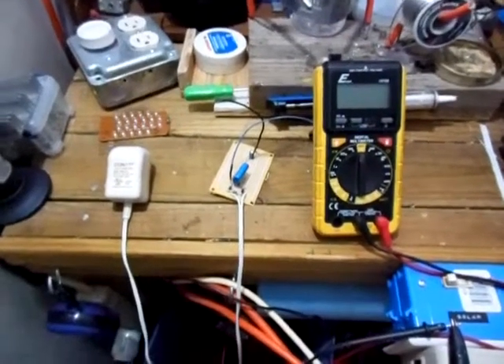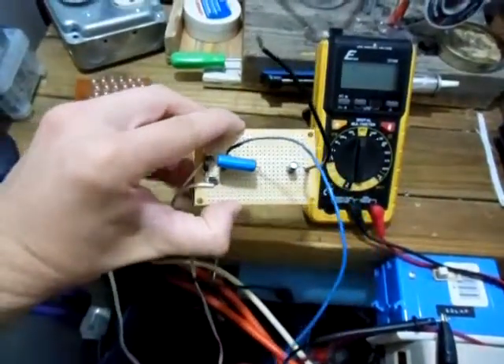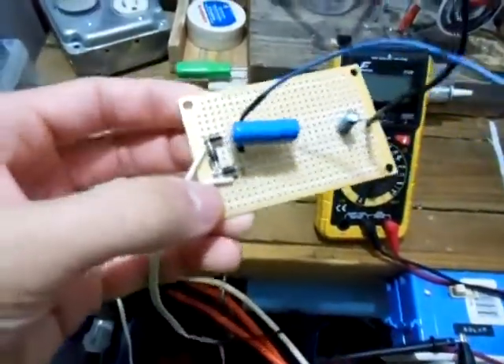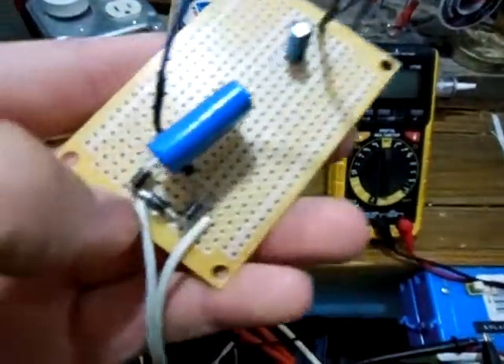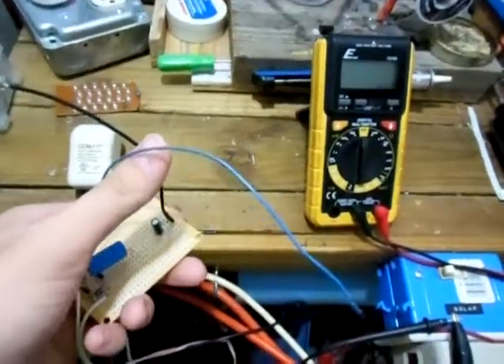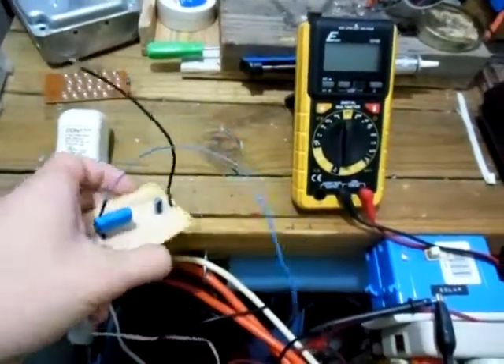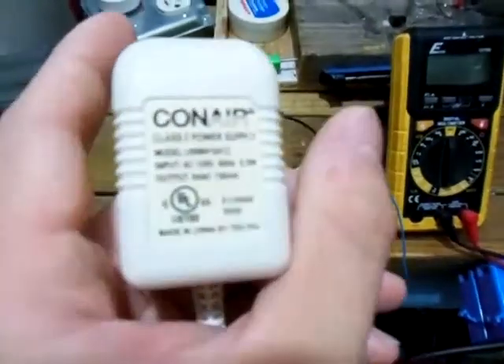Hello YouTube, this is 2012 Soulful. Here is my latest project — a simple bridge rectifier circuit. I have four diodes, two capacitors, my AC input, and my DC output. The black wire is the ground, and the blue wire is the power.